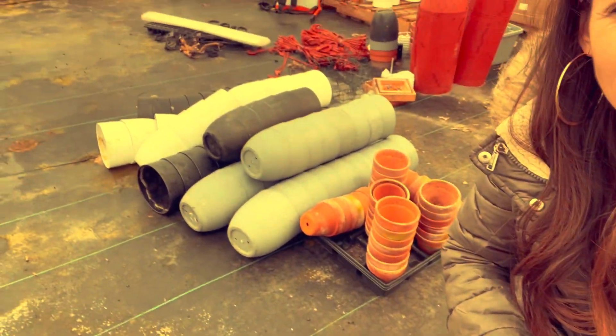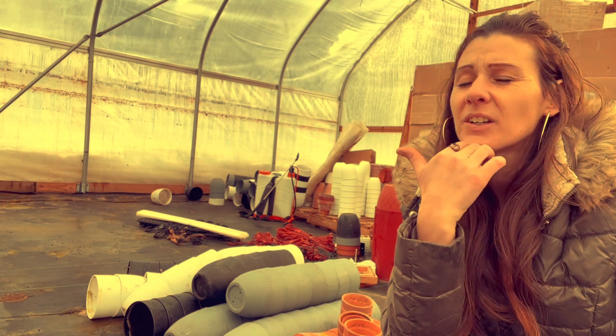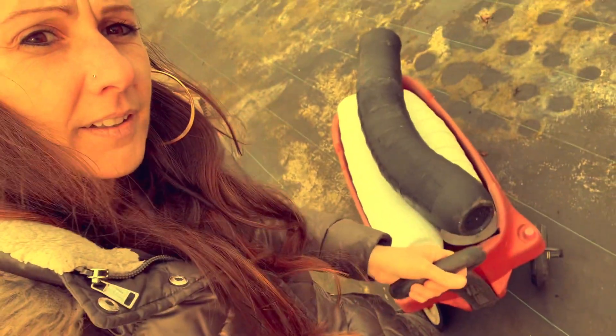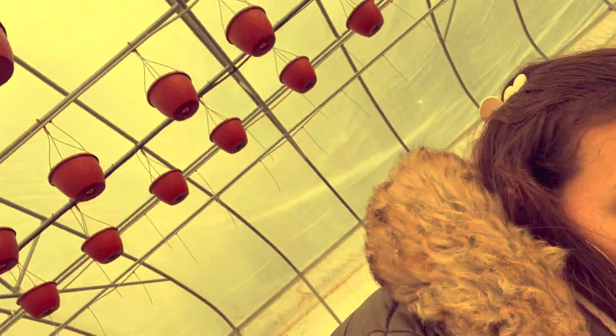I got my pots — terracotta, gray, black, and white. I need to clean them all up when I get them in the house, but first I've got to transport them all to the basement. I have a feeling the path my husband shoveled from the greenhouse to the house is not going to be wide enough for the wagon, so I'm not even sure if this is going to work.